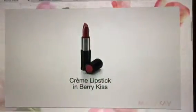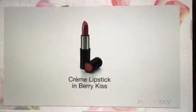Finally, I'm going to line my whole lip with Neutral lip liner. For a natural look without a harsh line, I like to use my finger to blend a bit before putting on lipstick, which today will be cream lipstick in Berry Kiss.